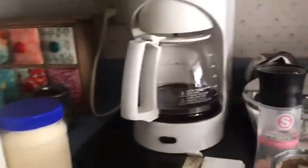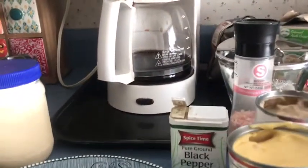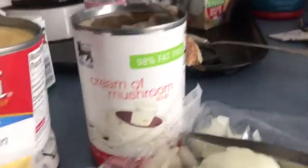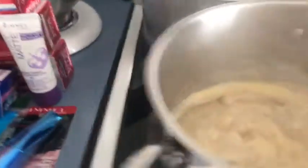Until it's golden brown and bubbly. I have a pot and I'm going to add one can of cream of chicken and one can of cream of mushroom. We've got the cream of chicken and cream of mushroom soup in here and we're going to give that a stir.